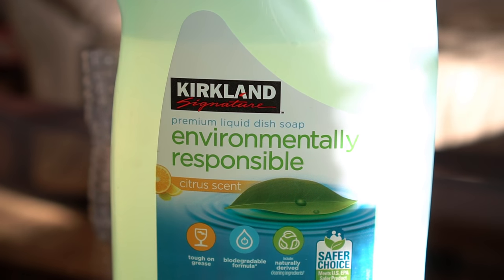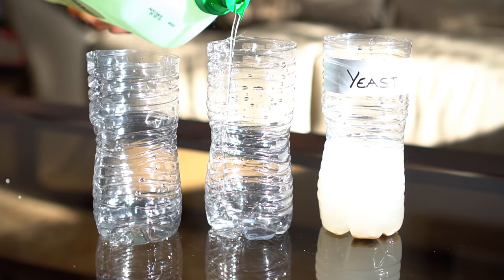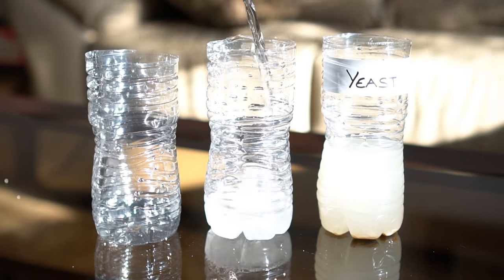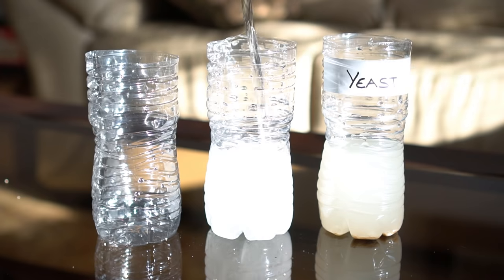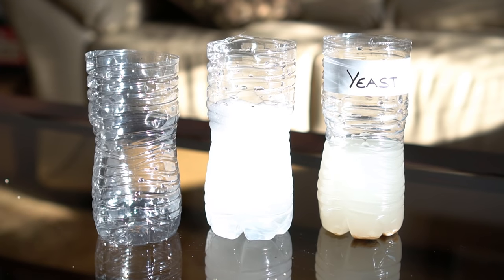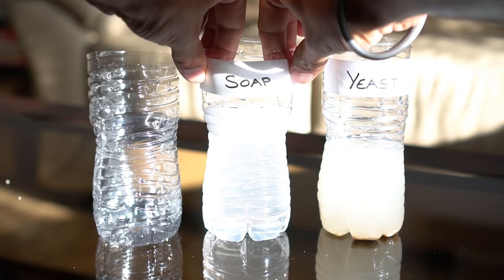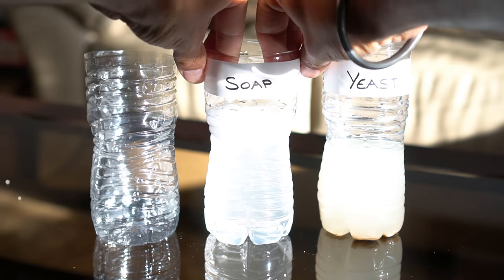For the second trap I used liquid dish soap. I added one teaspoon of liquid soap to the second bottle and then I added one cup of filtered water. The idea behind using soap water is to break the surface tension of the water, so when the mosquitoes try to land on the water instead of standing on the surface tension they drown.